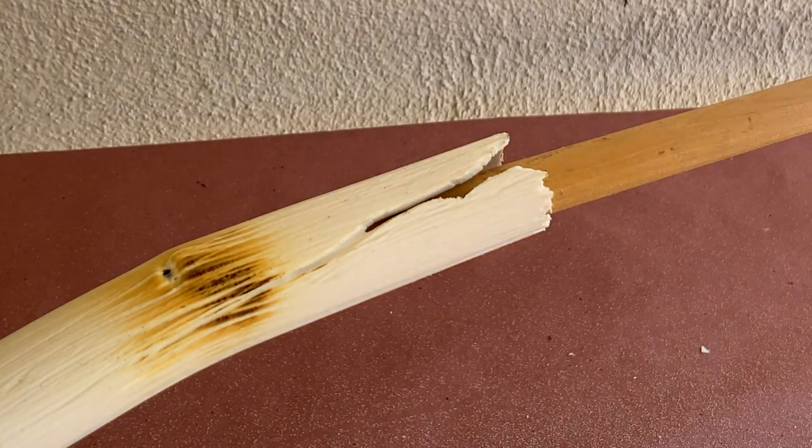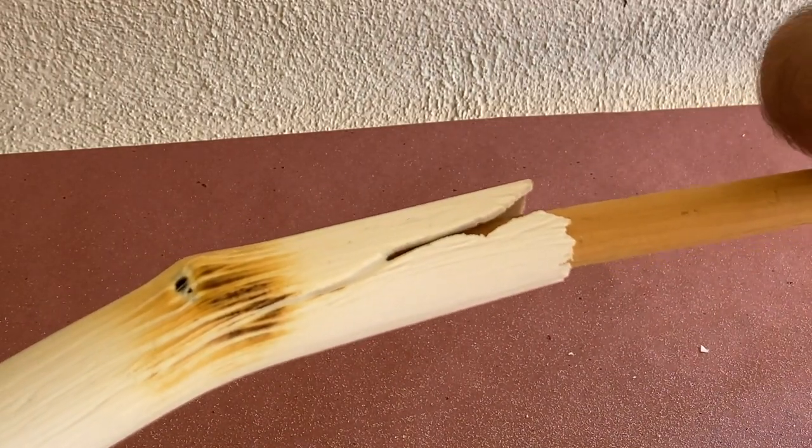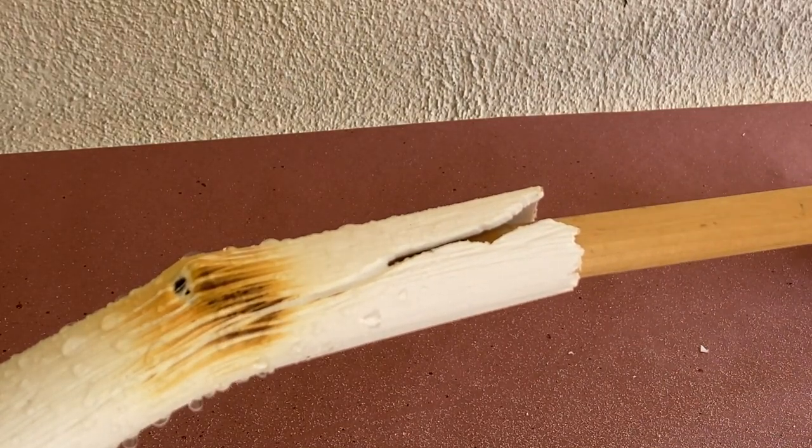Don't worry if you accidentally melt a hole through the pipe — I'll show you how to fix that later. Once the pipe is bent the way you want it, use a spray bottle with water to help rapidly cool the pipe and set your bends.